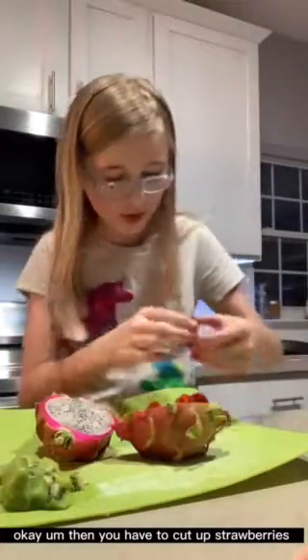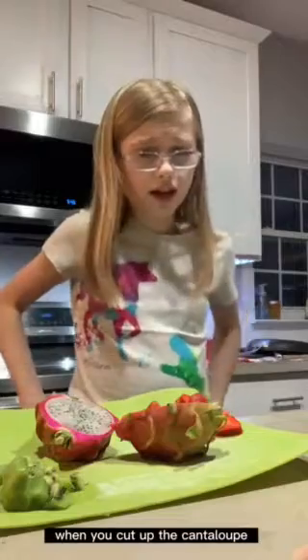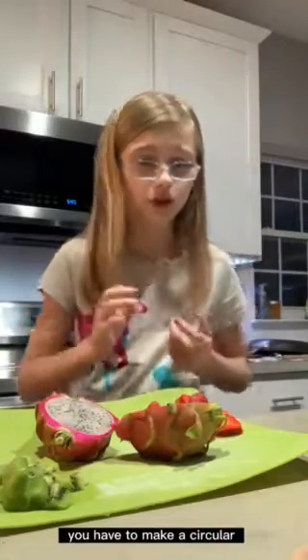So after you get your dragon fruit cut up lengthwise, you have to get kiwis. Then you have to cut up strawberries — or you could do cantaloupe, but I don't like cantaloupe, so I'm doing strawberries instead. When you cut up the cantaloupe, if you're making it with cantaloupe, you have to make it circular. But that's what the recipe says; I'm just trying to follow the recipe.